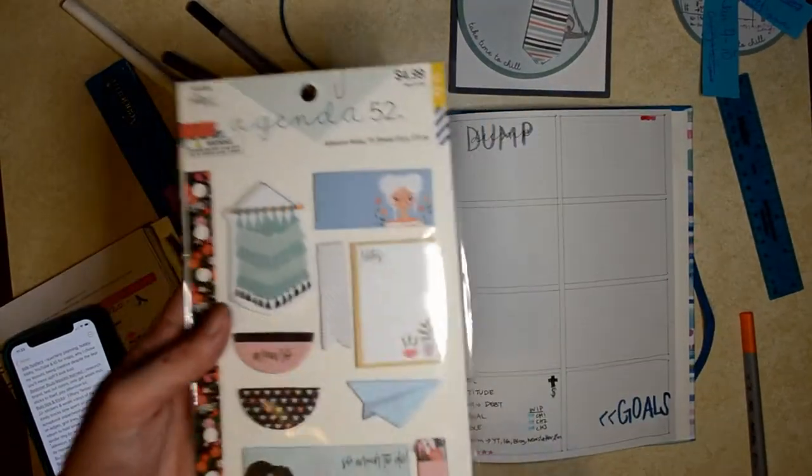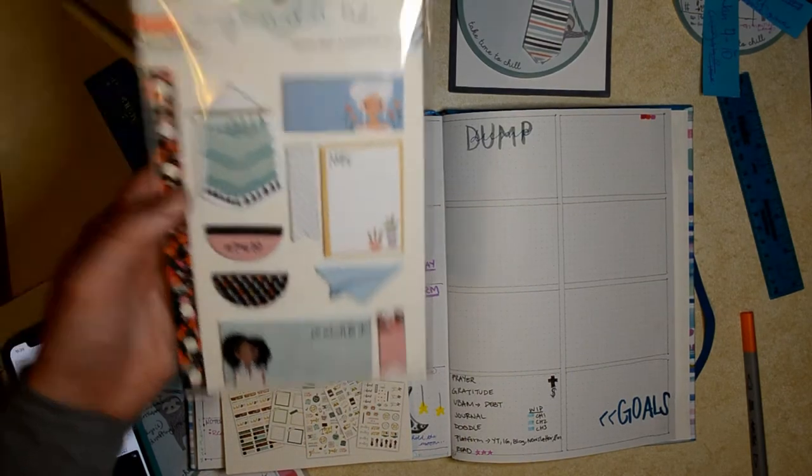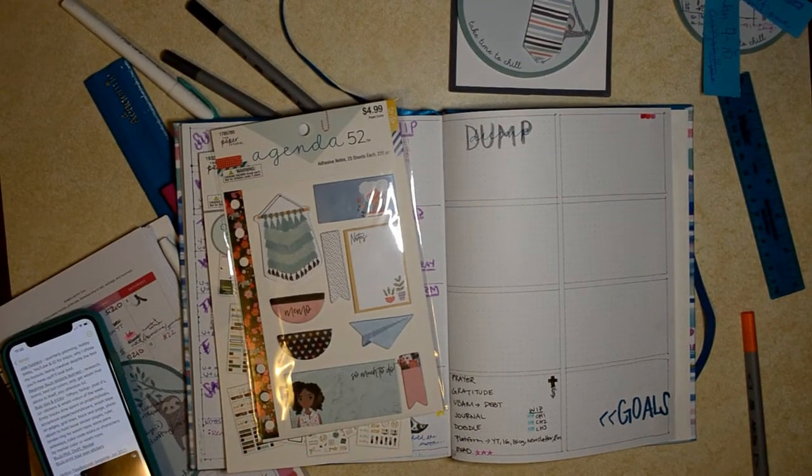I love this one. And then I got more sticky notes because they were just super cute and in my same tone I was going for.